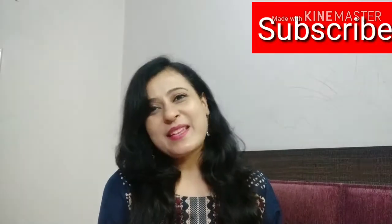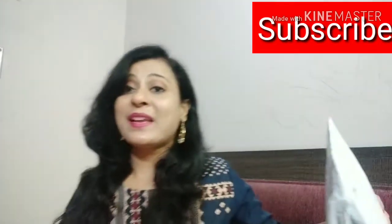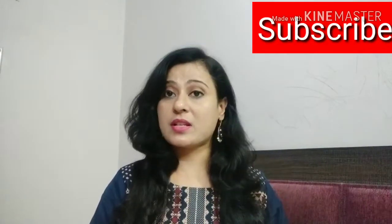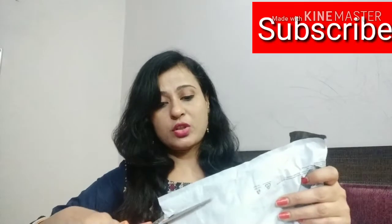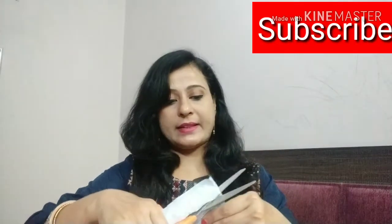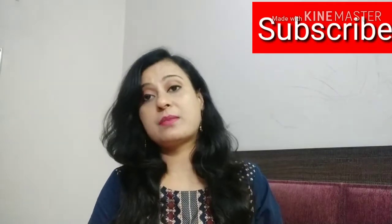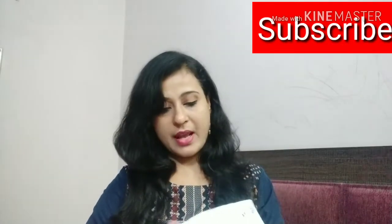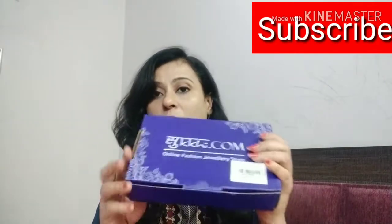I already have scissors, so let's cut it and see what it is. I will give you a buy link below in the description box if you are interested in buying it. I got this from Amazon — I found this one on Amazon.